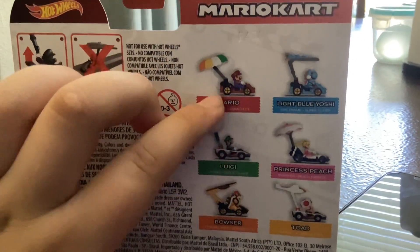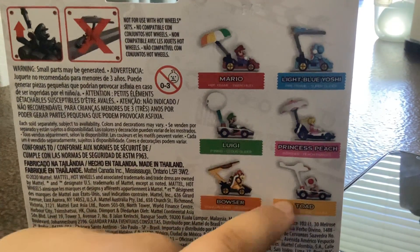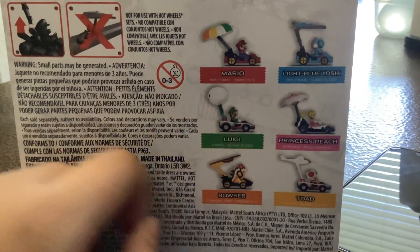All of the characters — I've got Mario, Luigi, Princess Peach. I haven't even gotten Toad and Bowser yet. I will.